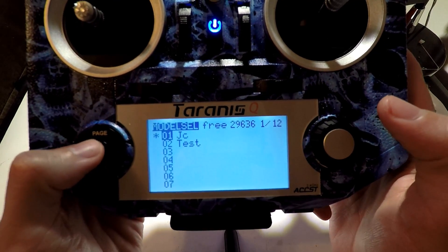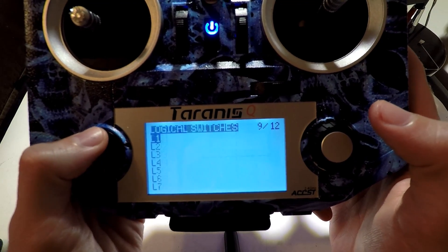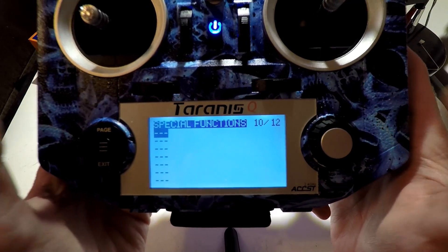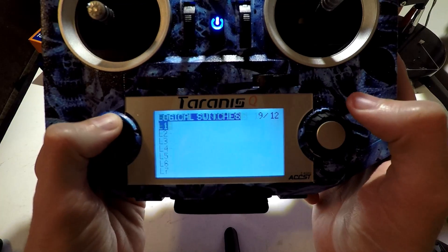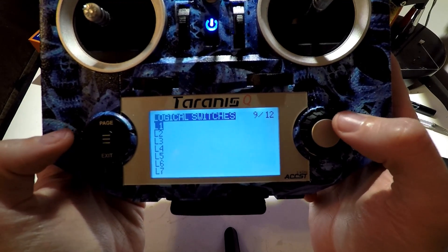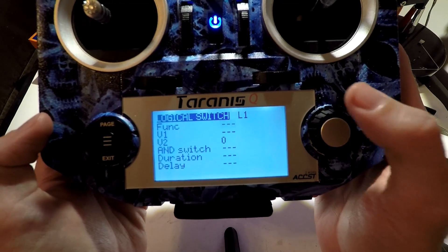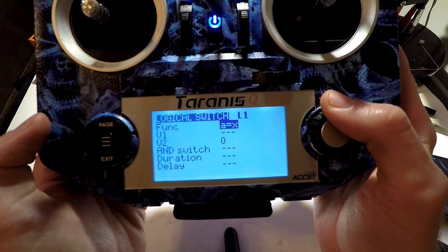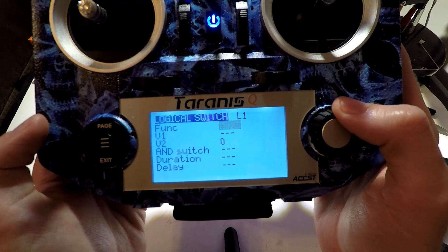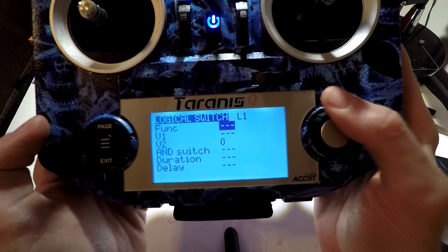Press the menu button and we want to page over to logical switches and special functions — we will use a combination of both pages. First let's talk about our low voltage warnings, because that's probably the most important. So for L1, click the enter button and click edit. For function, you will see a bunch of options: A equals X, greater than, less than, and you also have ANDs, ORs, and XORs for you programming guys.